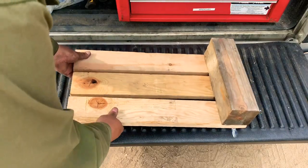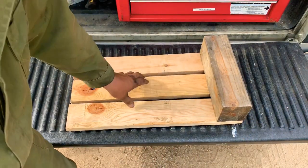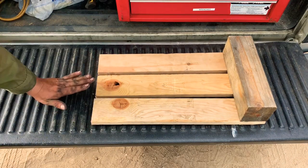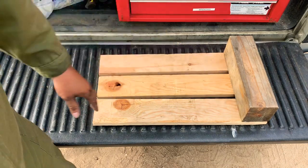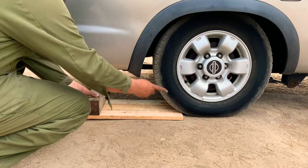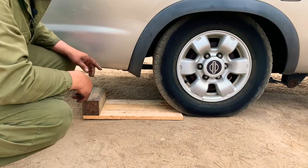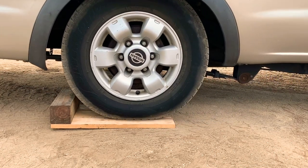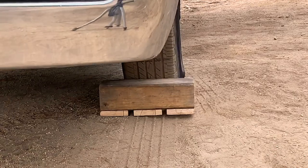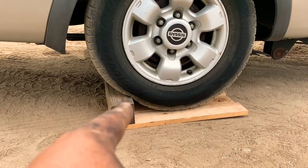What we have now is a finished platform. I left small spaces between the base pieces so that any dirt, rocks, or small debris can fall through. We set it right behind the tire, line it up so the tire is almost in the middle, then roll the car forward so the tire drives over it and contacts the four-by-four stop.